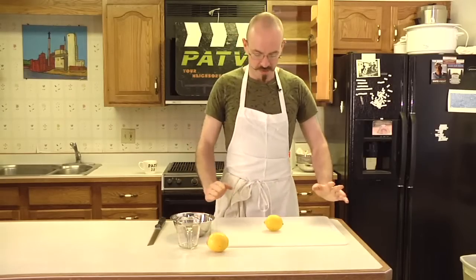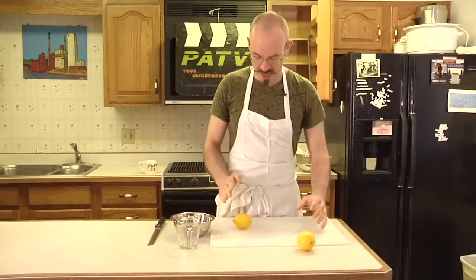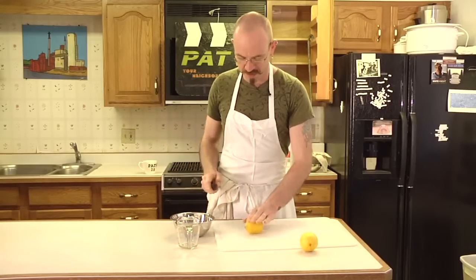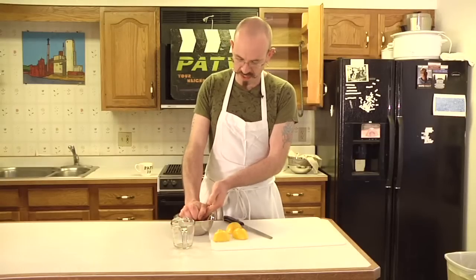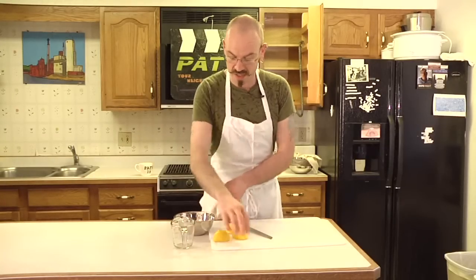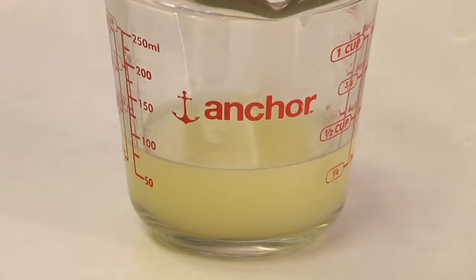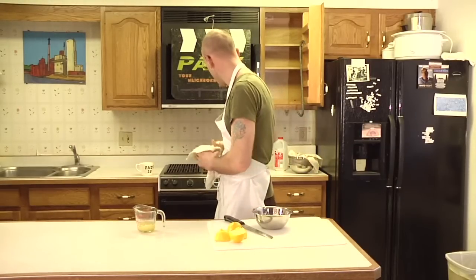The only other ingredient for this cheese is a quarter of a cup of lemon juice per half gallon of milk, and that's going to be about two lemons. If you want to get a lot of juice out of your lemon, roll it around a little bit first. The reason we're using lemon juice is because it's an acid and that's going to help the milk separate. If you're feeling crazy, you can use other things like orange juice, grapefruit juice, or citric acid. Two lemons is just more than a quarter of a cup, so I'm going to use a little bit less than that, but we're not going to put it in until the milk is hot.